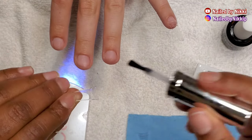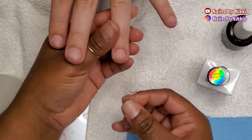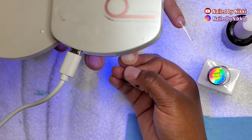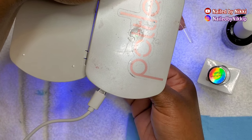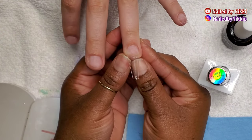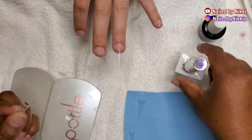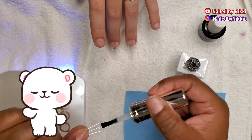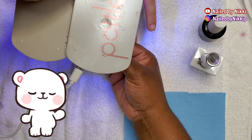Her nail tips today are added on with base coat — I always do base coat for the nail tips. For new people you might wonder what I'm doing, but honestly I feel like in a couple years no one's going to use glue for tips. I feel like glue just breaks down over time — I did a whole video talking about it. The base coat definitely holds longer, it's definitely stronger, you won't have any lifting. If you haven't tried it yet, just give it a try and let me know what you think.